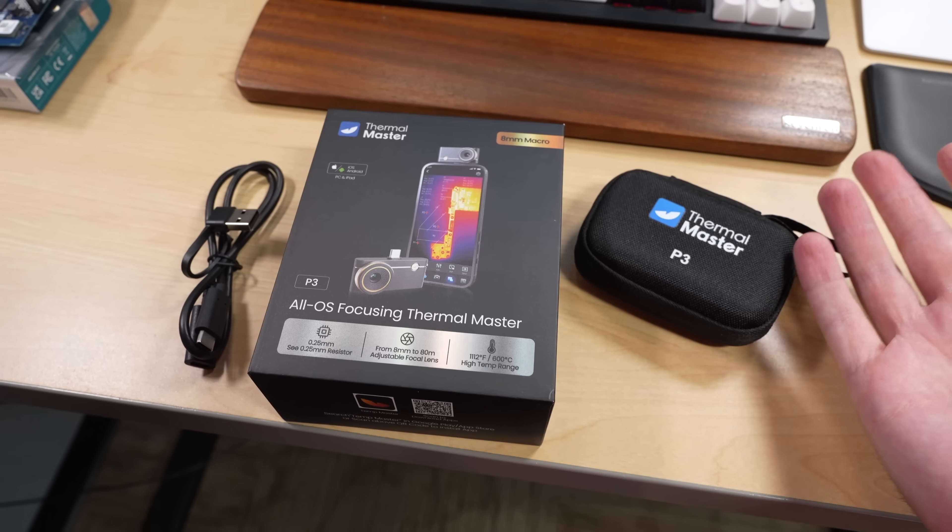For myself, I'll probably keep using my handheld thermal camera more often just because it's convenient and separate. But if you want something more portable that sits out of the way and takes up less space, this is a great option. This isn't an official review — I'm not an IR expert by any means — but I definitely recommend this if you want a good thermal camera that works on your phone. There might also be a way to interface it via USB-C on desktop, which I haven't tested but would be interesting to try.